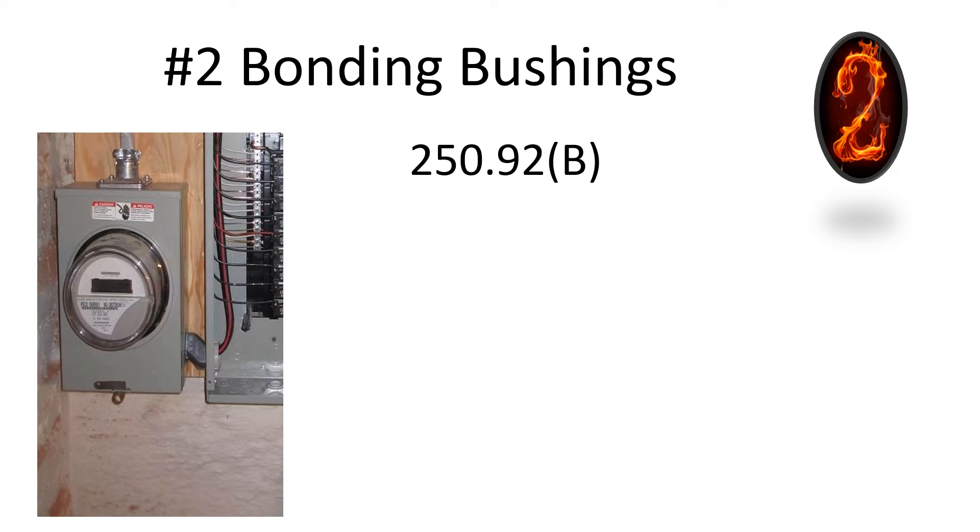Number two: bonding bushings. This one is found in 250.92(B). The picture on the left is a really good example — you can see that they do not have a bonding bushing, so this would be a fail.